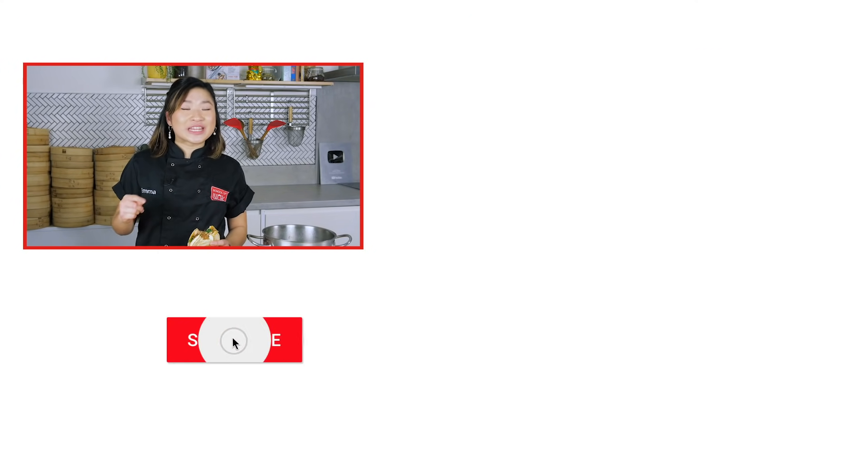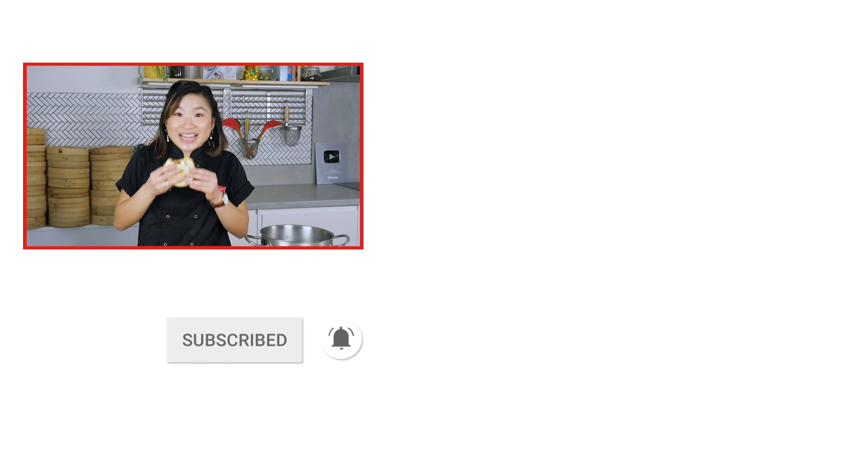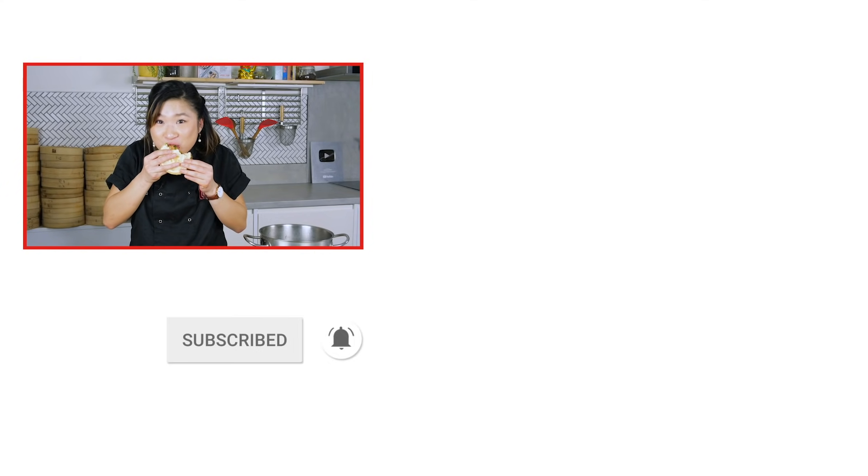If you enjoyed the video, like, comment, and subscribe. And come back for Flavor Fridays. So good — it's so good!